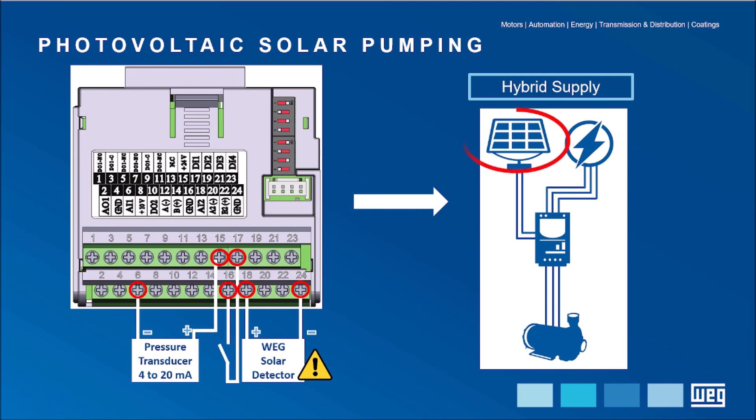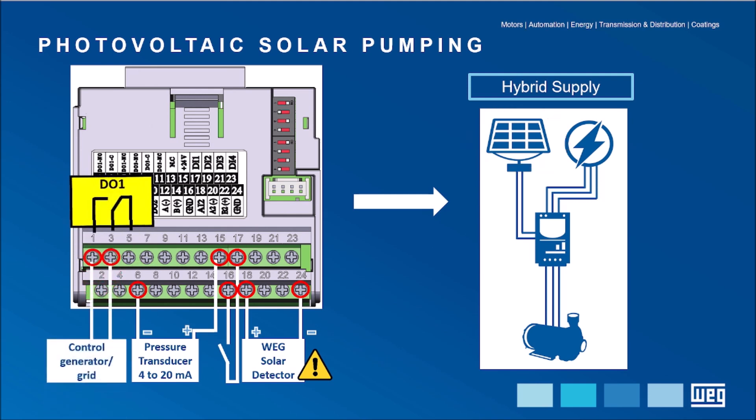In case of good solar radiation, the photovoltaic system serves as a source of energy for the pump. Otherwise, the DO1 digital output automatically changes position and selects another type of source, which can be the grid or the generator.